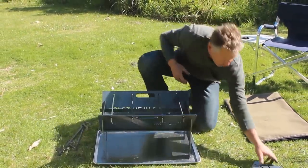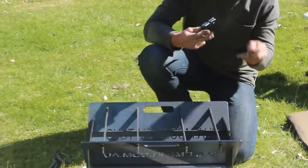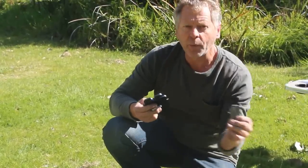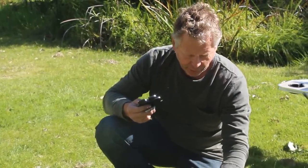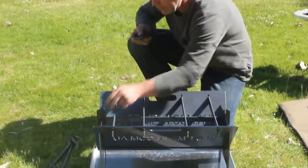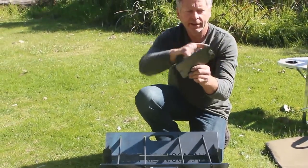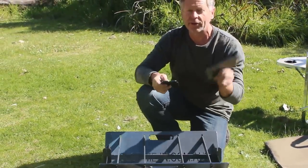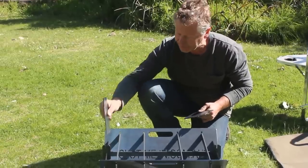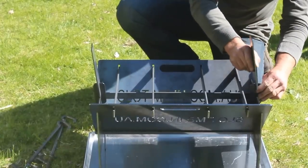Next we have the four pieces that support the spit rotisserie motor. There are two small pieces with a slot at either end — at right angles to the corresponding slot on the short end, the same at the other end. Then we have the two larger pieces with a slot and a curved section cut out — the curve is for the top of the rotisserie, and the slot is for the fire pit connector. Simply slot to slot.